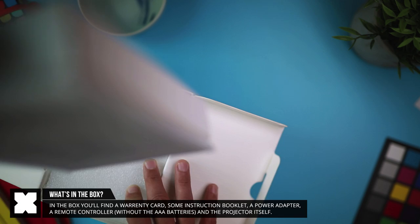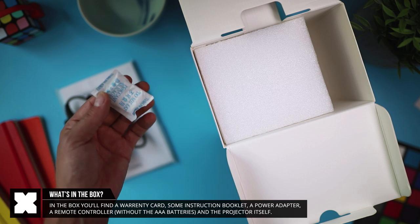In the box, you'll find a warranty card, an instruction manual, the power adapter — which in my case came with UK and US size plugs in a separate box — a remote controller, and last but not least, the projector itself.